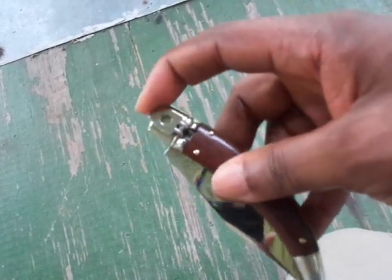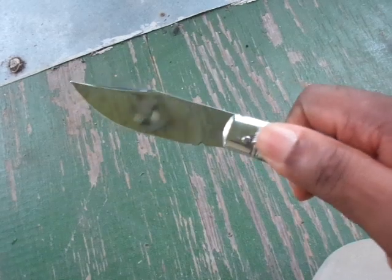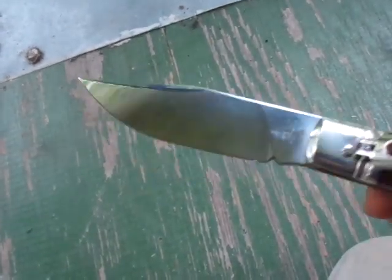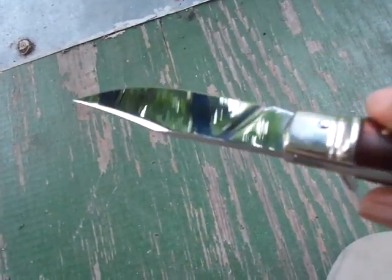It's a lever lock. Flip down the lever — whammo, there is the blade. One thing about that mirrored blade is it shows up every little fingerprint, every little smudge.